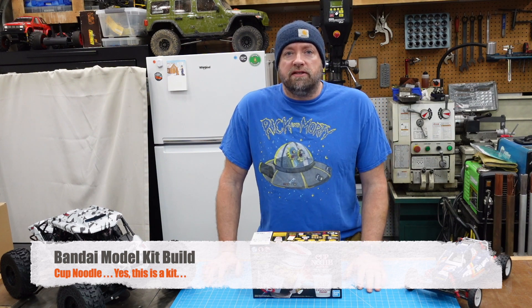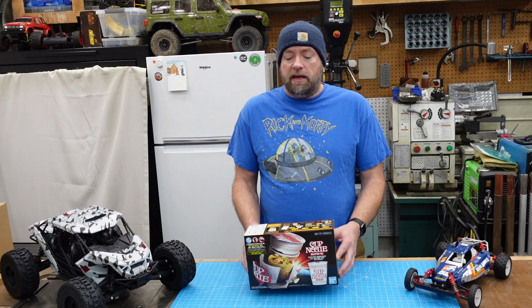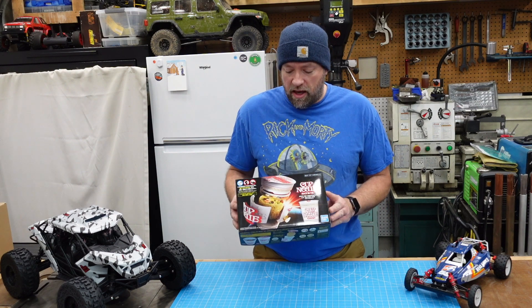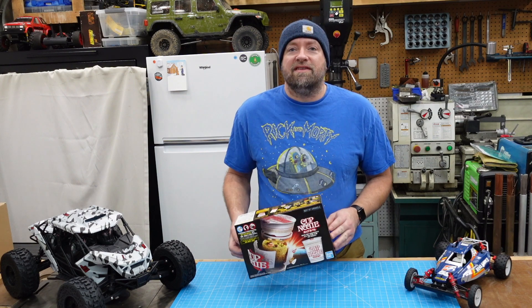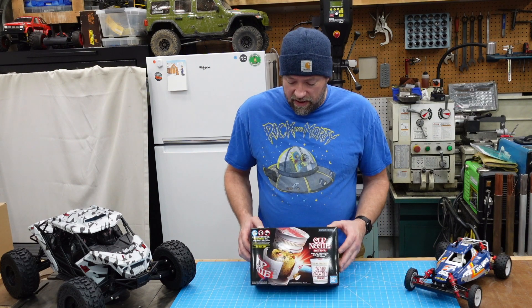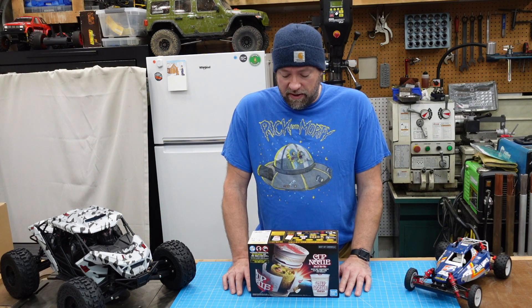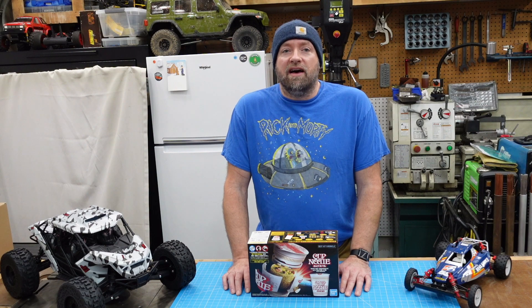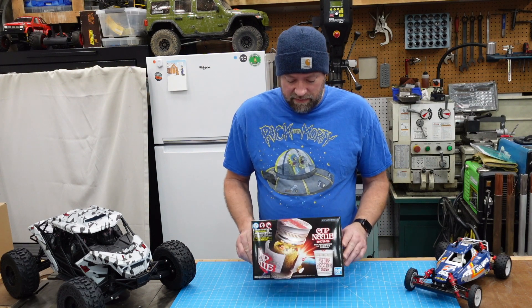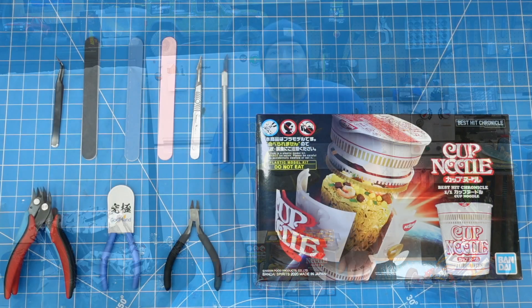Hey, this is Bryce and thanks for tuning into my YouTube channel Jack of Trades. In this video we're going to do something a little bit different — I'm going to assemble this Bandai plastic model kit of a Cup Noodle soup cup. It's a little nonsensical, but it's actually quite a fun kit to build. I don't even know what to do with it when it's done, but it's something I can check off on that bucket list of mine. So let's go ahead and flip the camera around and get into the build video.